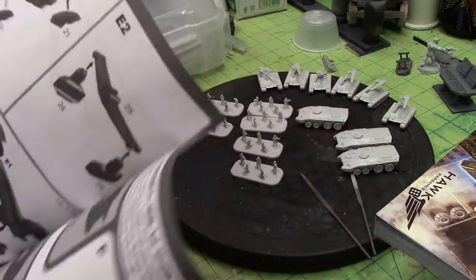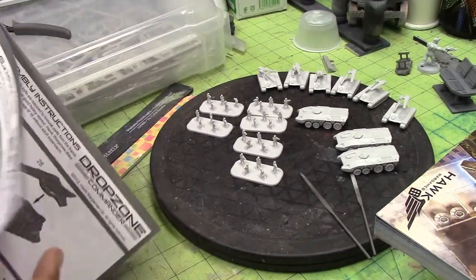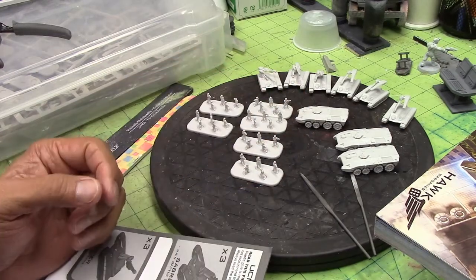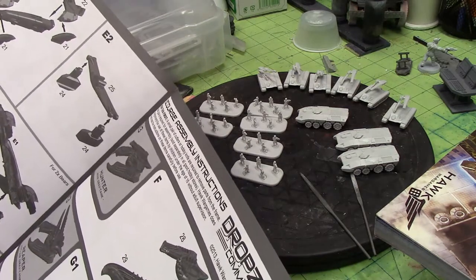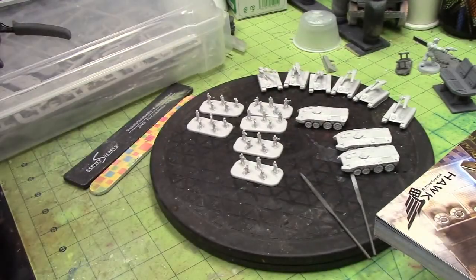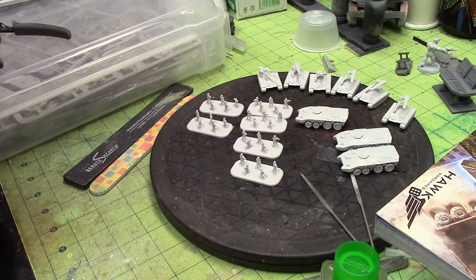They've got the dropship still to build, then I'll move on to the Scourge, which looks really simple. These were actually really easy to put together. I recommend always using Tamiya extra thin cement — I love this stuff, especially for 10-millimeter scale. It is so thin, locks in, and no mistakes. This looks like it's gonna be a fun game, easy to collect because it's so tiny — you can fit a couple of armies in a Battle Foam bag. K&R makes the foam for them, but their website is kind of hard to navigate.